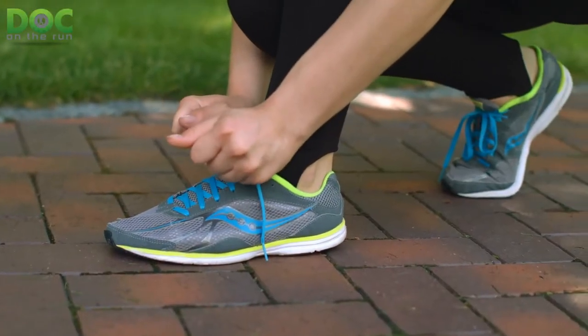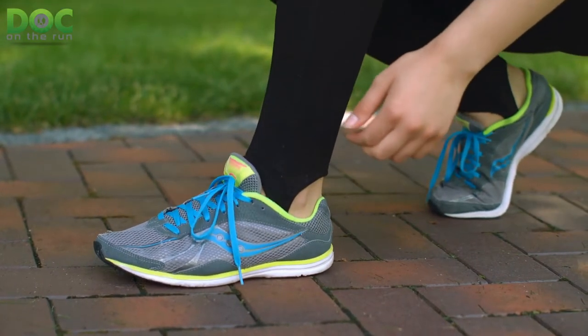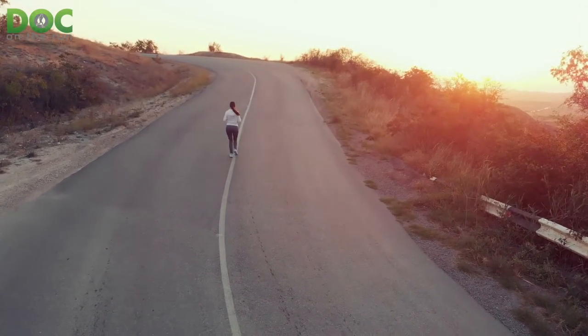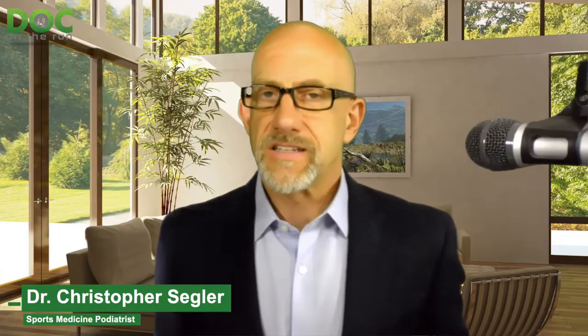A minimalist running shoe is minimal — very little material, very little support, very little cushioning. It's sort of like a glove for your foot that lets you run with normal natural biomechanics without any support or protection. This is a tool for advanced runners and in particular for advanced barefoot runners. If you're well conditioned but go out and run a long way in minimalist shoes the very first time, you might get injured — it's something you have to learn, and we'll talk about that in another episode.